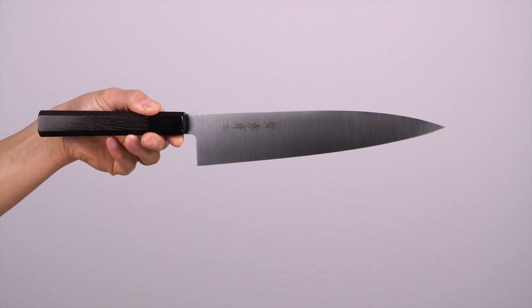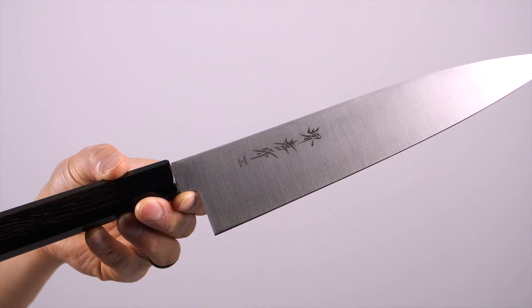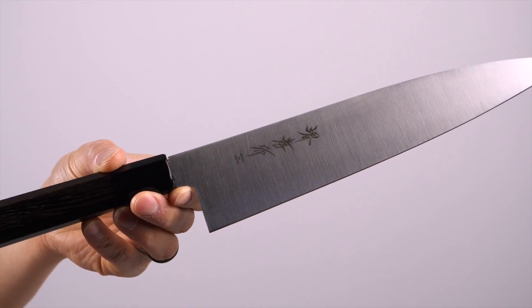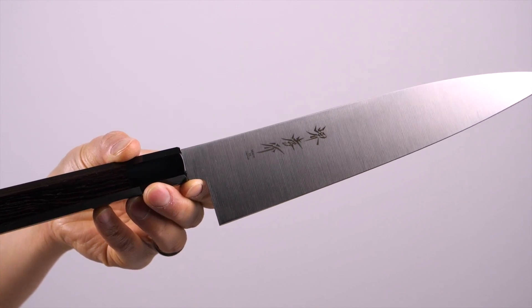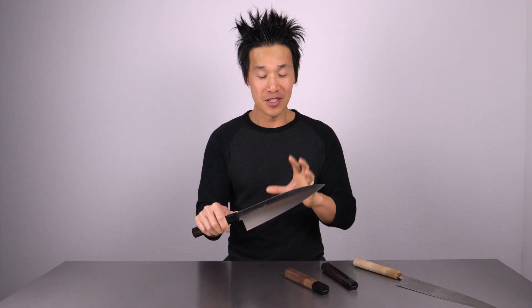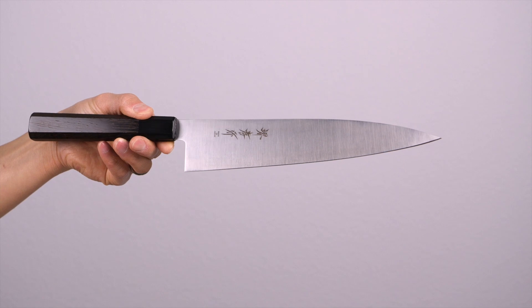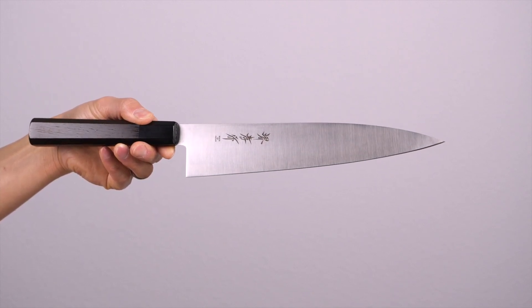I have no intentions of putting these in a retail store because that would add $60 to $70 or more to the price. I want to make these knives as affordable as possible, so they're being sold directly on my store. To me, this is a dream come true — having one of the most famous knife makers in all of Japan, really in all the world, make a knife that is custom-made for me. Sakai Takayuki is someone I never thought I'd be working with this closely, and it's such an honor.